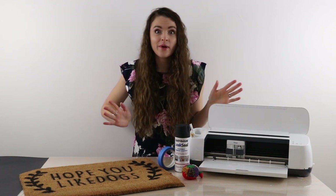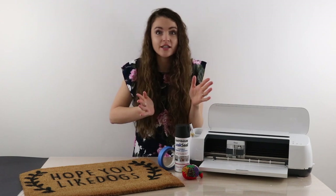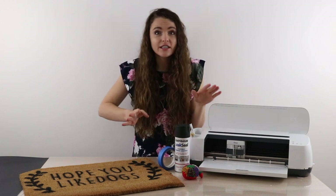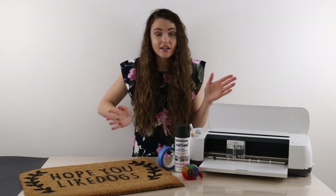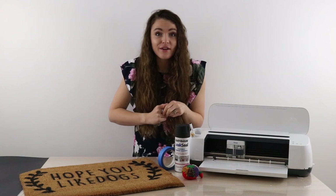Now, make sure you don't make the mistake that I did. While I was pinning down my template, I actually cut it and pushed it closer together. So I took my perfectly spaced template and squished it together, so the words are kind of squished. But I guess I make mistakes so that you don't have to.